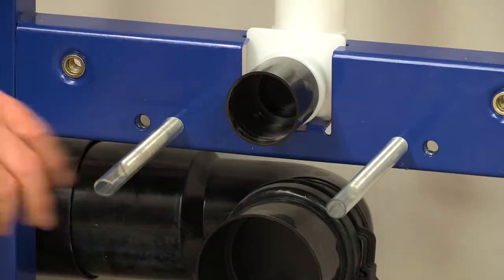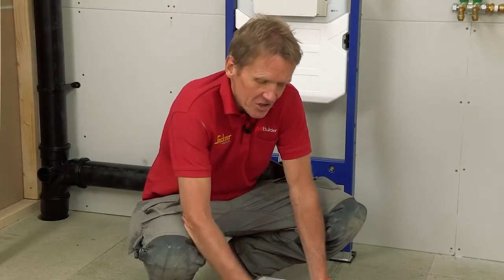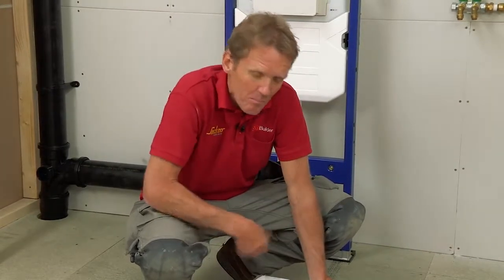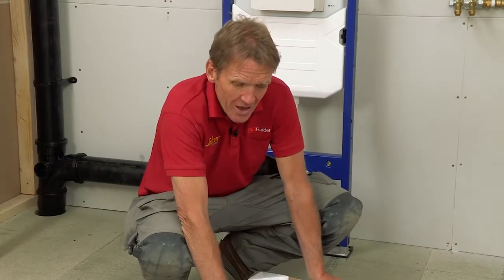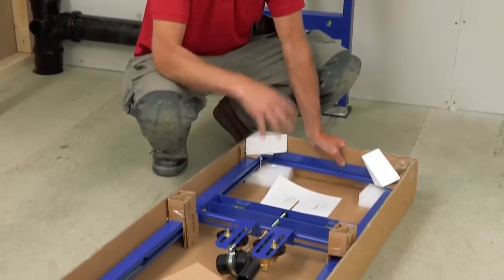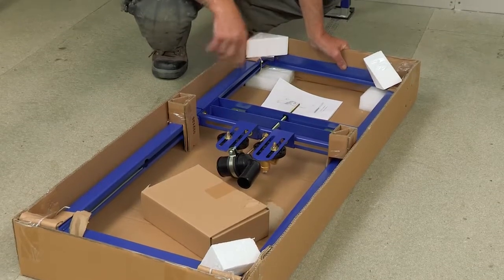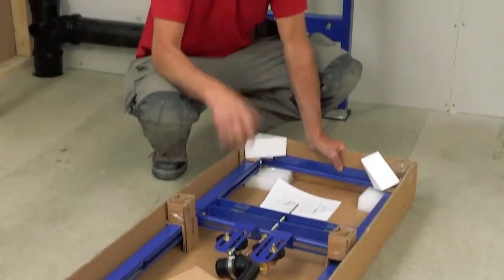Why would you want to use a basin frame for a wall-hung basin? Quite honestly, it just makes life easier. You can bolt basins directly to the wall, but using this frame makes the job a lot better — it's more secure and fully adjustable so you can change the position for the pipes and waste. The important thing is to get your basin first so you know what you're fitting to, because different sizes, shapes, and pedestals all fit slightly differently.